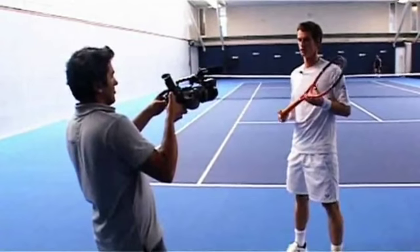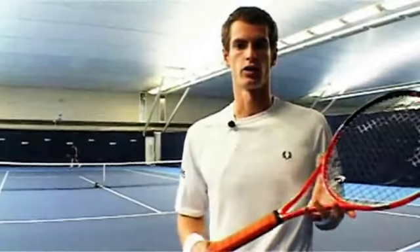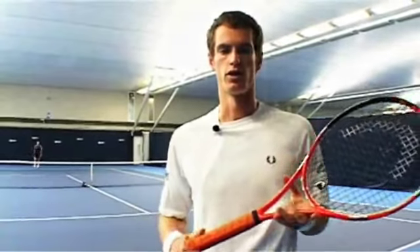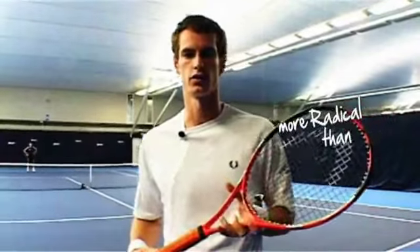The best part about it is the D3O stuff that's inside it — it gives you a lot more power and control, and is stiffer on impact, which is great for the power shots. And I see why they say this Radical is more radical than ever. Now you can get a test of it first hand.